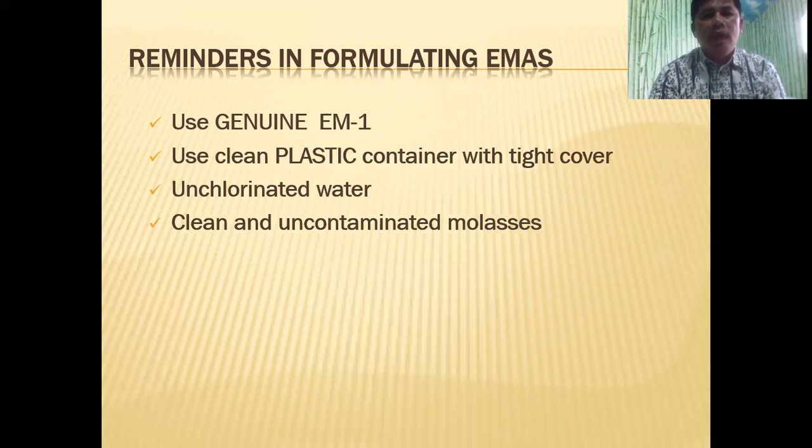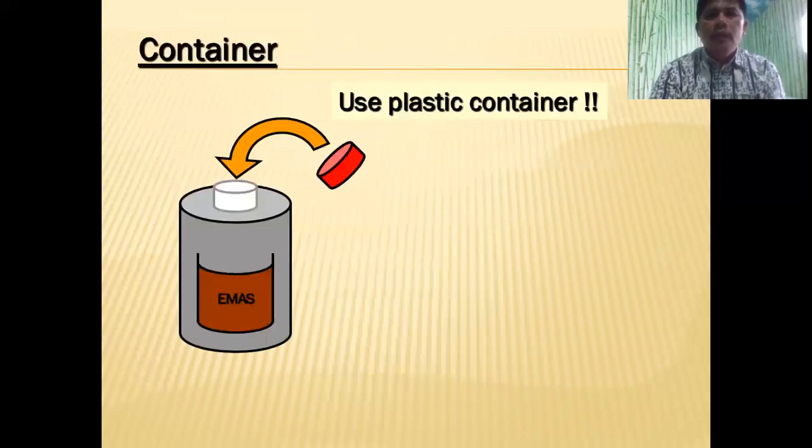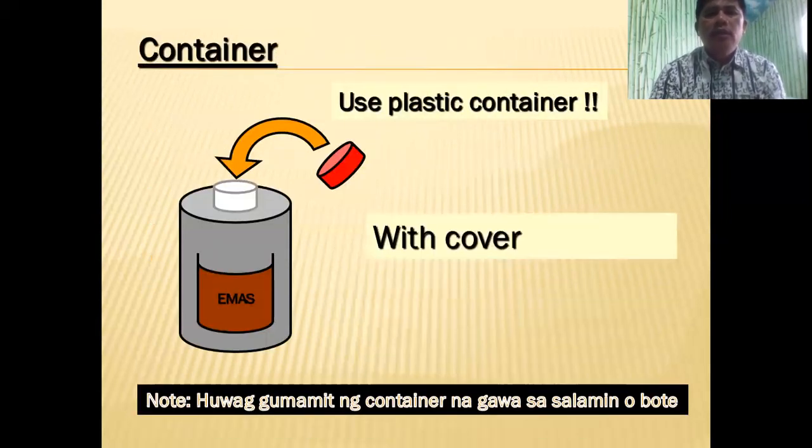Use clean and uncontaminated molasses. Store in a cool and dark place — no direct sunlight. The ideal temperature should be between 20 to 35 degrees Celsius. We use a plastic container with a cover because we're going to ferment anaerobically — without air.